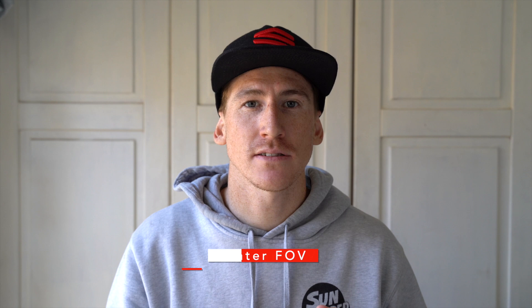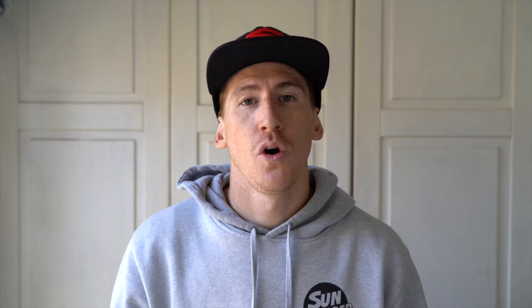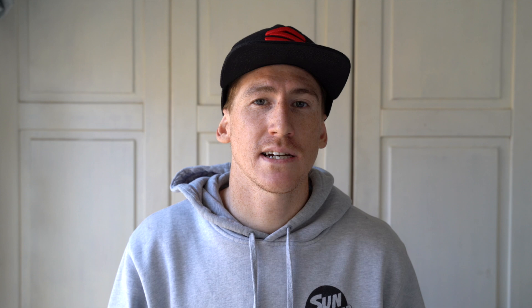It is good to know that your stabilization is still on and you are still getting smooth footage. In both water settings I generally use a super wide field of view — that allows you to really look like you are deeper in the barrels and get those very wide shots, allowing the lip to fall as well as the inside of the wave. For Protunes, I like to run the camera as fully auto. Conditions are always changing — clouds, late afternoons, early mornings — so it is very hard to pick a tune that works for any condition I am surfing in.